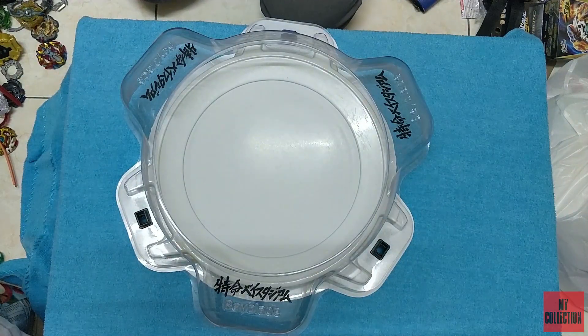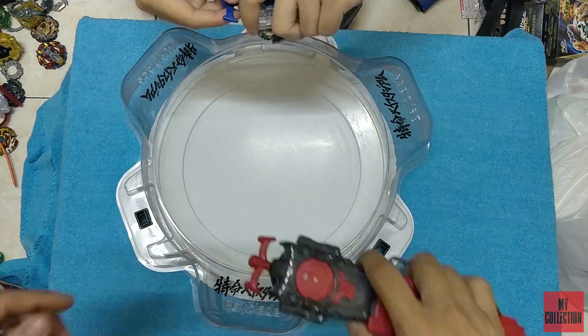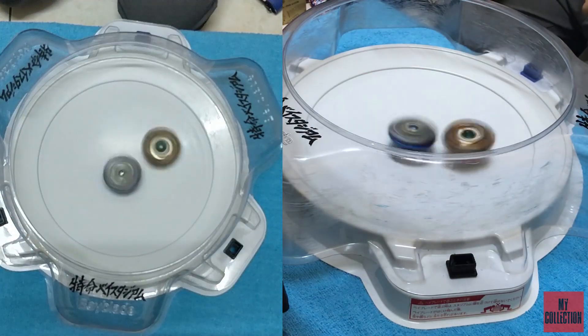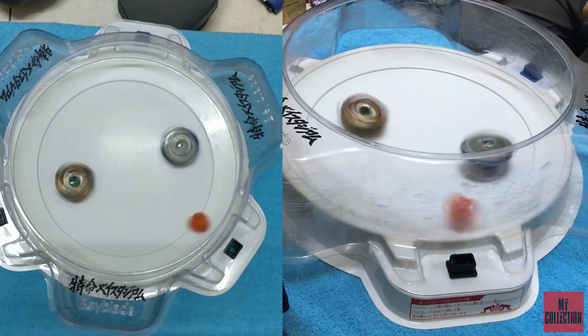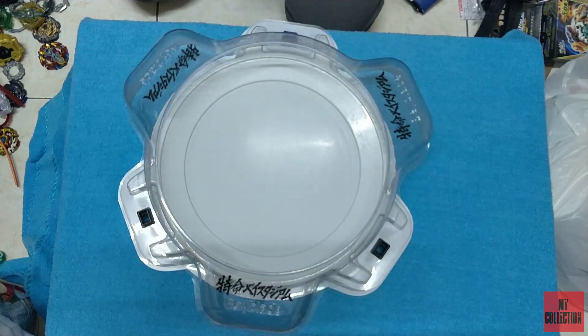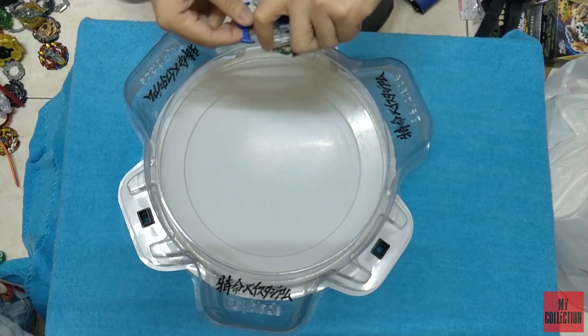Since this battle is a right spin versus left spin battle, let's have both of them as left spin. Burst finish! As expected, because the theory for attack type Beyblades is that they can burst-finish stamina types. So let's try that again.